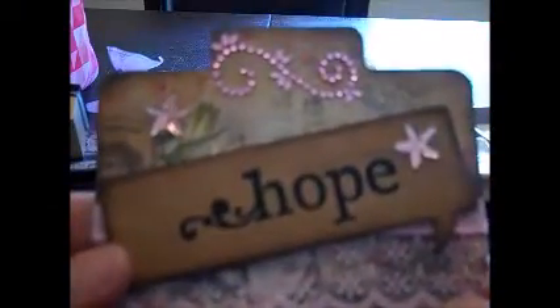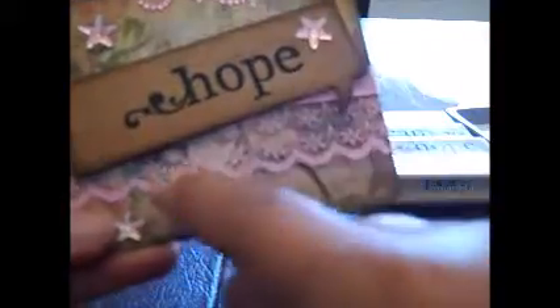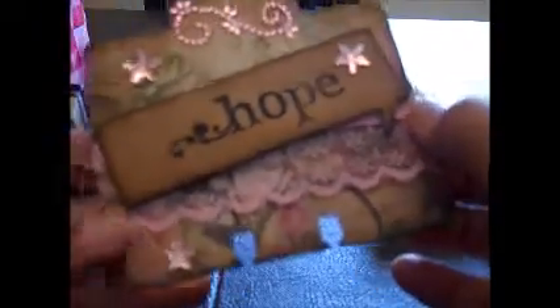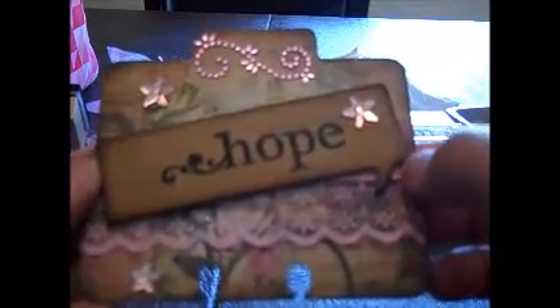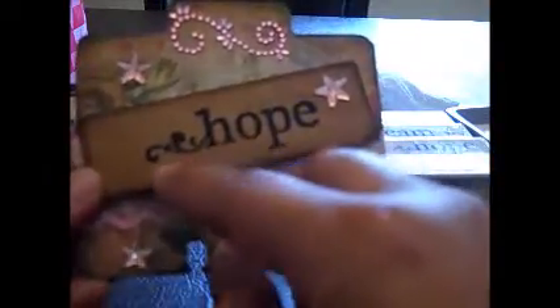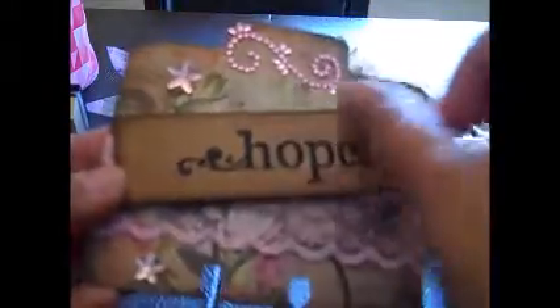My last one is 'Hope.' I added some bling — I think this was from Michaels back when — more bling from my stash, lace, and a sparkly ribbon that I totally covered up. You can't even see it anymore, but there's sparkly ribbon in the back. I distressed the edges all over and embossed 'Hope' onto it — it has like a dusty effect. I think it's cool. The back is this pretty paper.